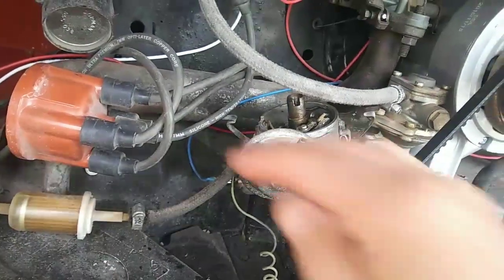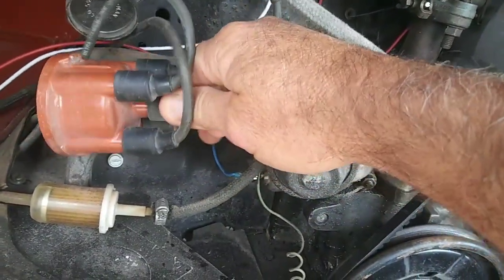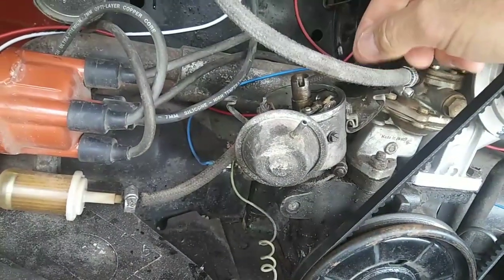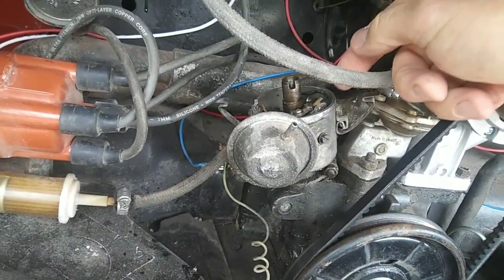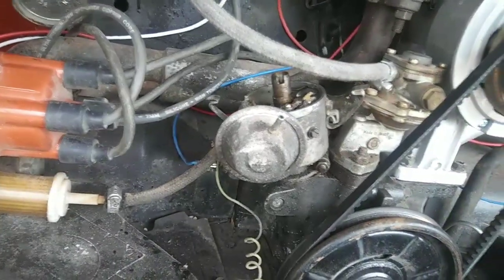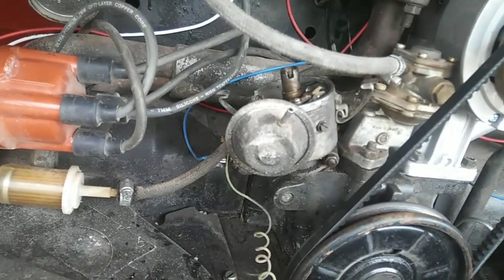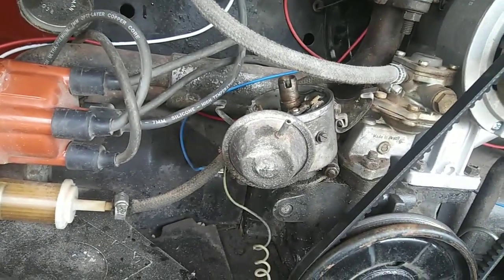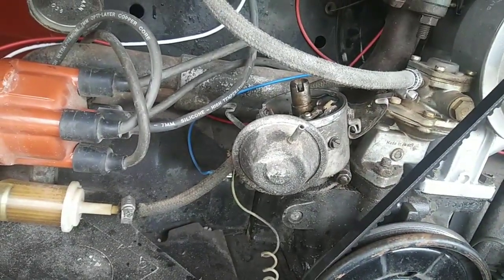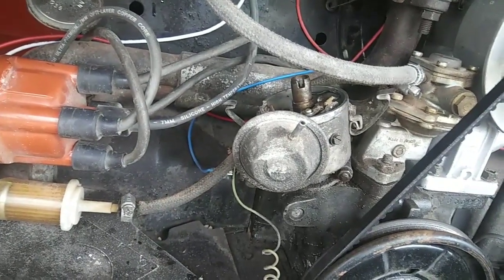Here's how you test it: take out your coil wire — it takes two people to do this. Take out your coil wire and hold the spark somewhere to ground, about an eighth of an inch away. You want to check your spark and see what color it is. This is an old-school way to check it. If your spark is blue, then you have a good spark and typically your condenser is probably okay.